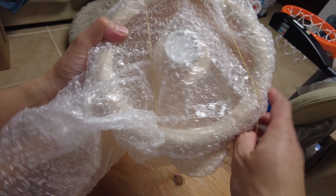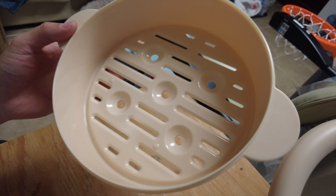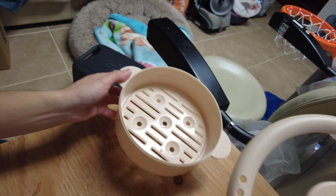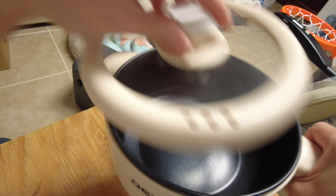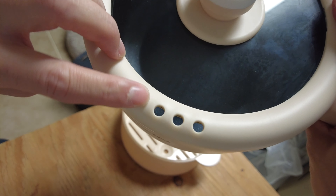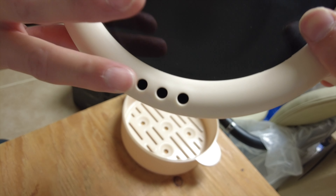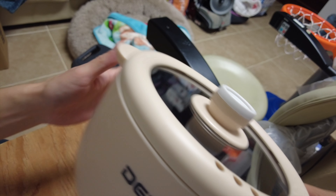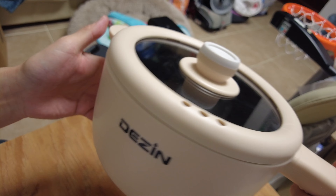Up next we have the steamer rack and the glass top. This is where you would put your vegetables or maybe even dumplings if you wanted to steam something. Here's the pot — let's say you're cooking instant noodles, you'd pour your water in and put the lid on. If you're cooking rice and need to pour out extra water, there are three holes here so you just tip the pot and the excess water drips out. That's pretty cool.